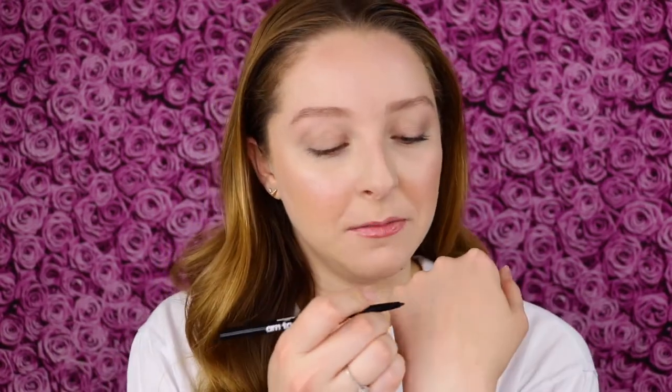Before I apply it to my eye, I just want to see how it writes and do a little swatch. It's very creamy. If you do use the sharpener, be careful because it's so soft and creamy that it'll probably break easily if you try to sharpen it.